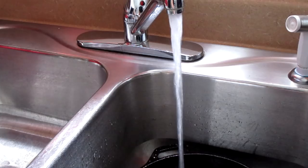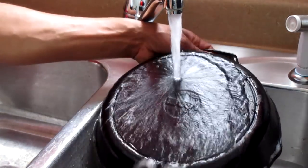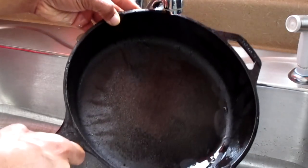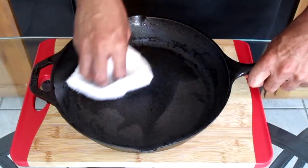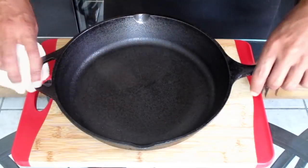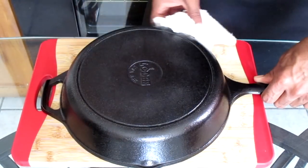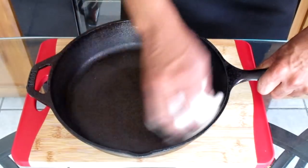Once done, you're going to rinse your cast iron skillet off with warm water. And that's how it looks when we're done. Now we're going to take our dry dish towel and dry the cast iron skillet off. Let the cast iron skillet dry completely.